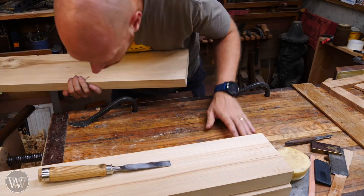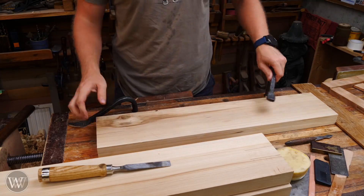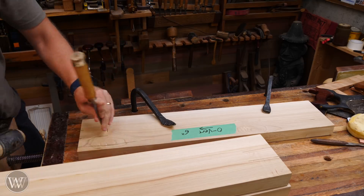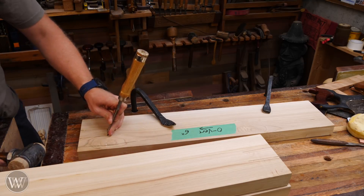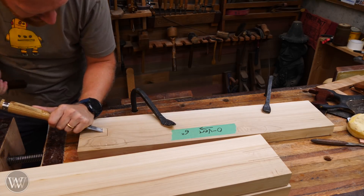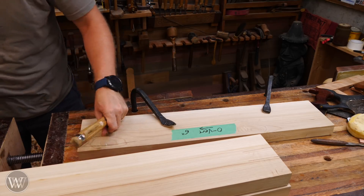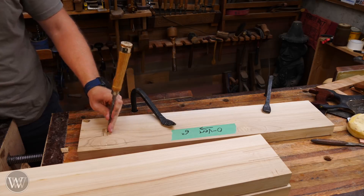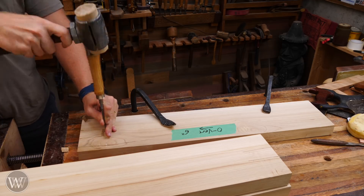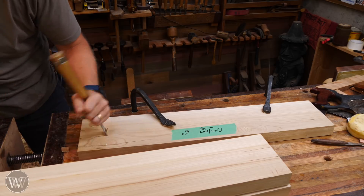To chop out the waste between the two cuts, I'm going to chop them much like taking the waste between dovetails. I have a planing stop on one end to hold the board from sliding, and a hold fast locking the board down to the bench. I'll start by making stop cuts about a sixteenth to an eighth of an inch away from my marking gauge line, then pare out down to that stop cut — rinse and repeat, remove a little waste, chop down a little, pare, back and forth. It seems like it's going to take a lot of time, but it really only takes about 40-50 seconds per side.